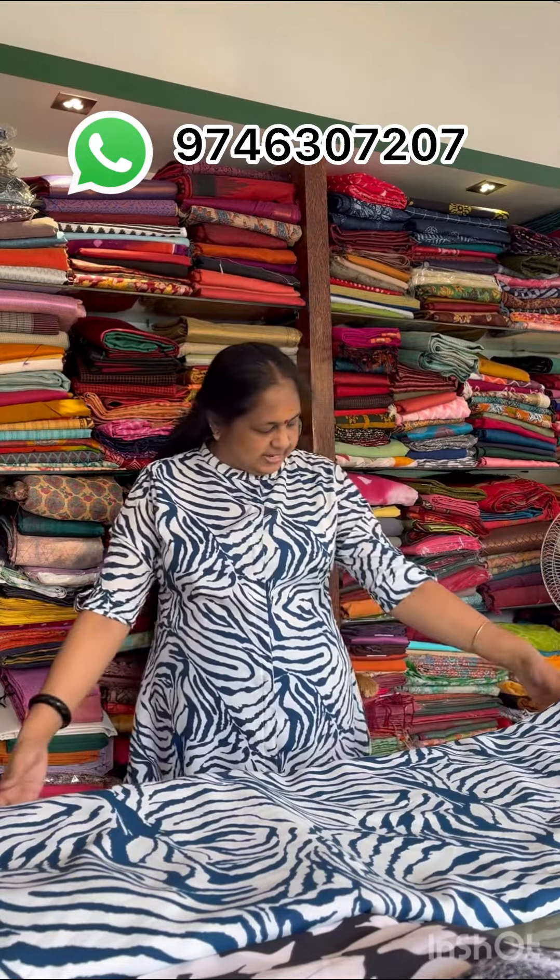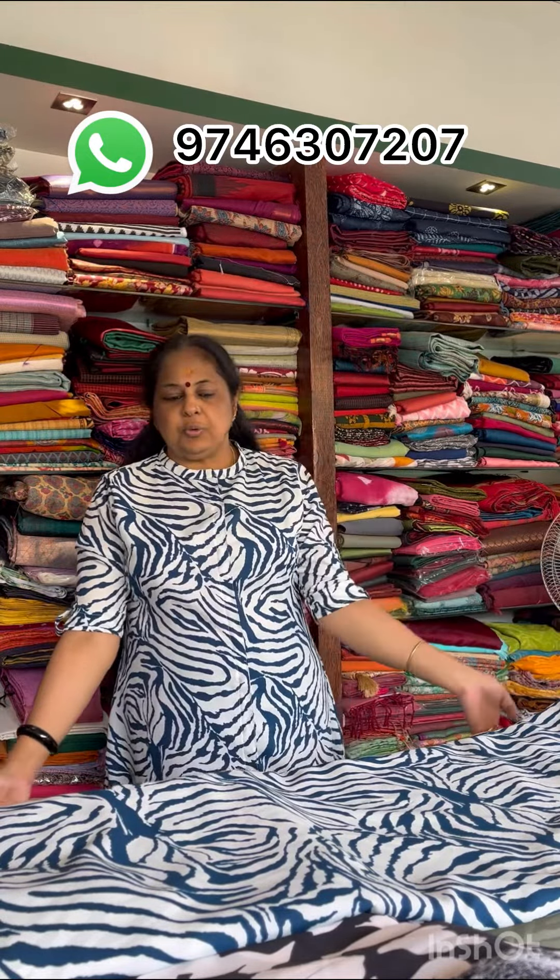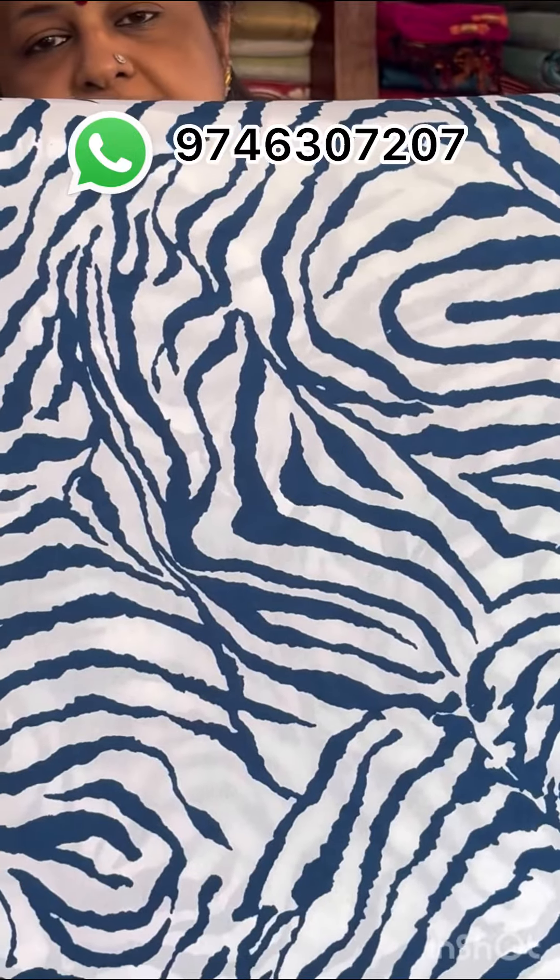Welcome to the video of the American Crepe. This is the same print — a blue and white combination. This is a closer view. The width is 43-44 inches and the price is 70 per meter.